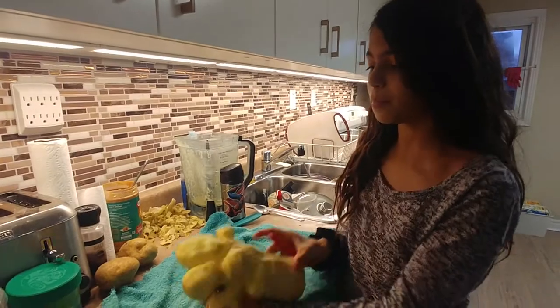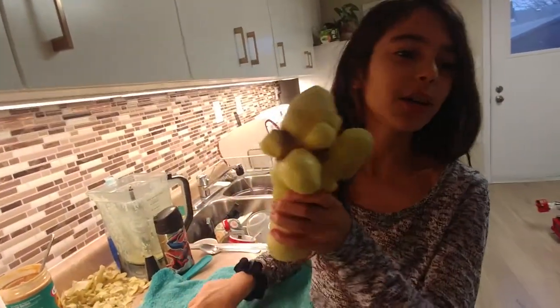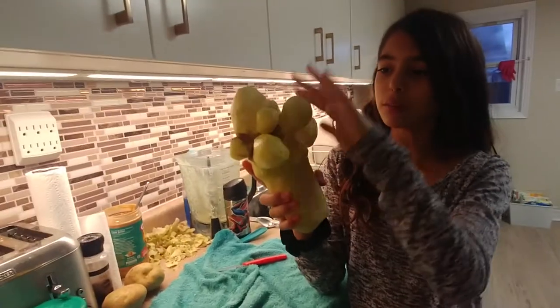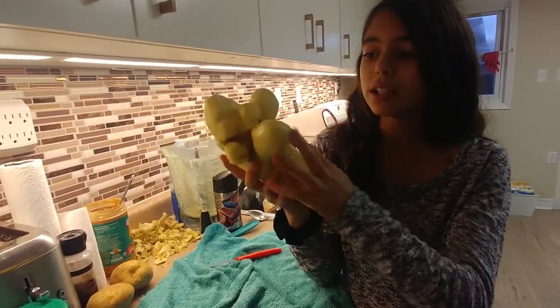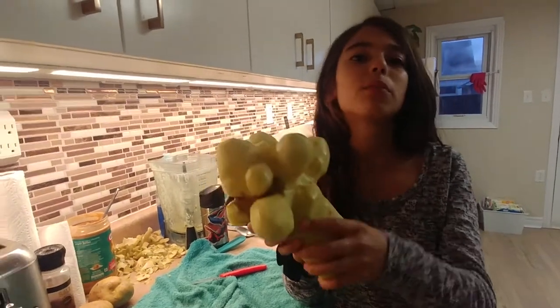You remember this — I wouldn't say little, but big potato — that I did a big video about me getting all these potatoes. Well, I've decided to make mashed potatoes, to peel it and make mashed potatoes.